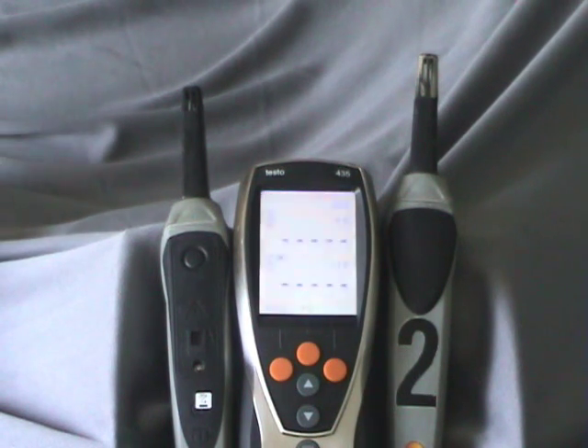Today we're going to set up and use the Testo 435-2. The 435 is a multi-function meter — it does air velocity, temperature, humidity, a lot of things. It handles indoor air quality stuff as well, depending on the probe that you have set up with the meter.